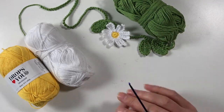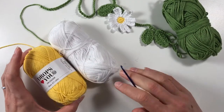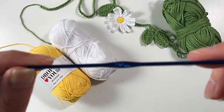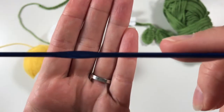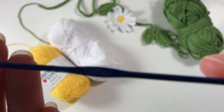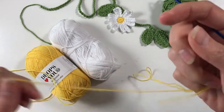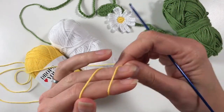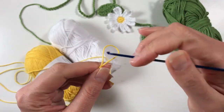For the chain I use a 3mm hook, which I'll show you in the next video. For the daisy flower I'm using a 2.5mm hook. Let's get started — we're going to make the center of the flower first, so let's do a slip knot and chain four.